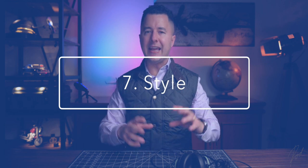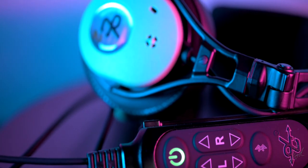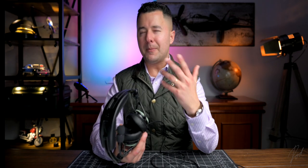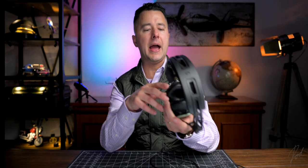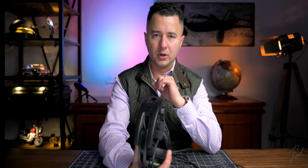From a style standpoint, I do like a jet-looking headset — the lighter, smaller, more compact design. It reminds me of a higher-end job because you're operating a quiet jet aircraft. I am biased — I like the jet style of it, how small and compact it is and how it wears. I really like the jet look of this headset.